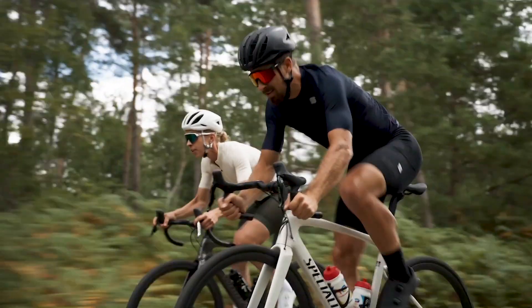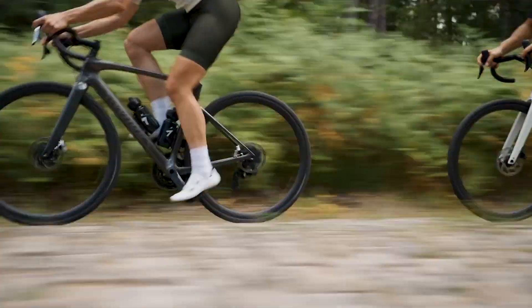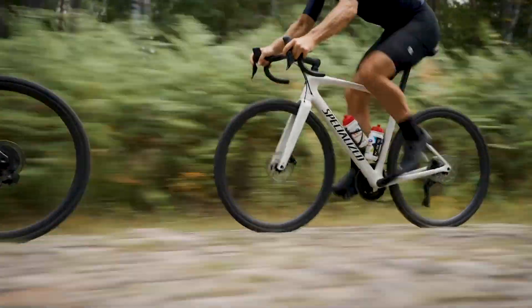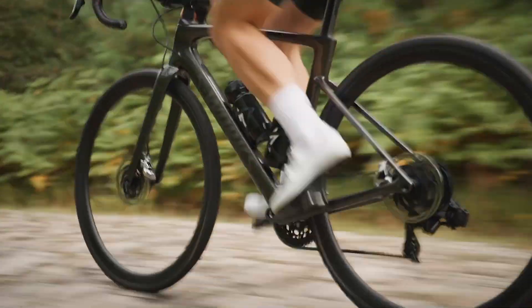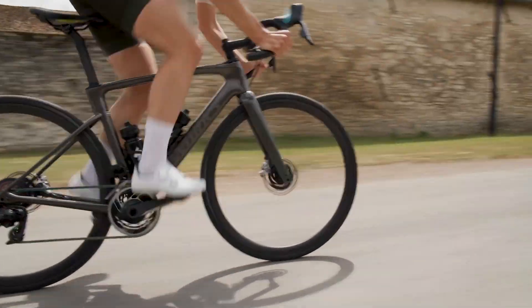FutureShock 3.0 proves that smoother is indeed faster, substantially reducing impact and vibration at the bars while keeping the rider suspended for pinpoint handling with no compromise to efficiency. Bringing to all riders a smoother, more durable FutureShock with maximum control for a fast and confident ride.